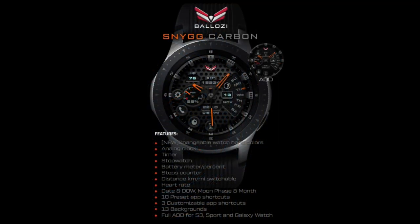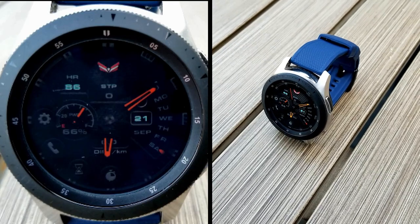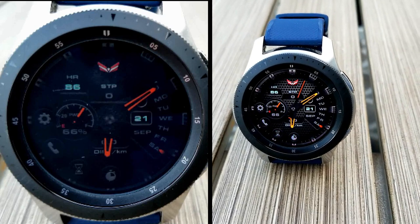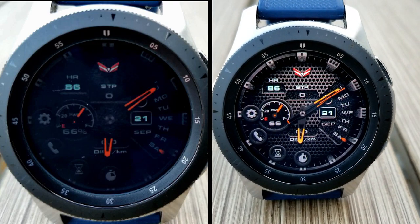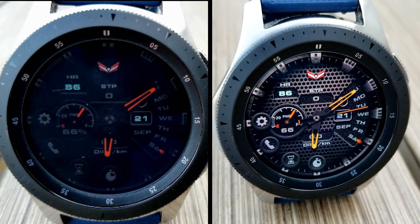That's just a quick recap of this now-free watch face. Remember that the promo is extremely limited — it's switching back to a paid version by the end of the day, so make sure you grab a copy as soon as you can. Please share the information with others so they also get a chance to download it, because this is a really stunning piece.